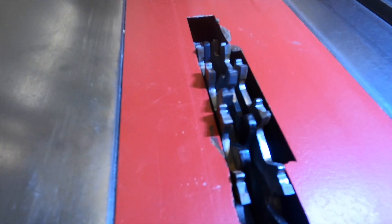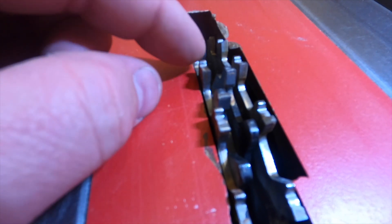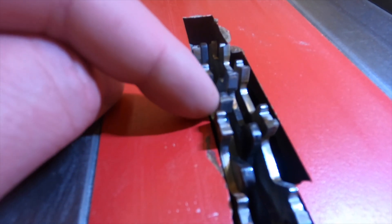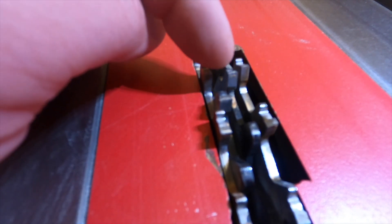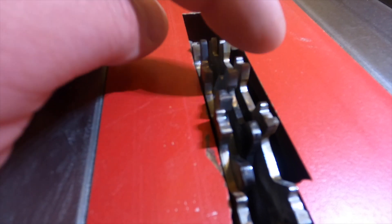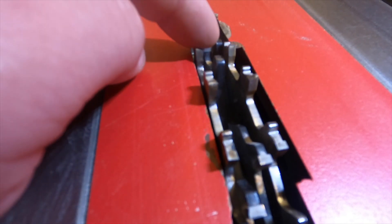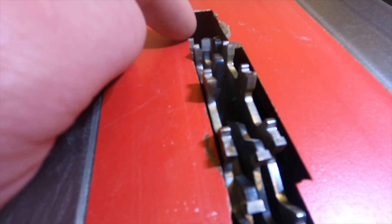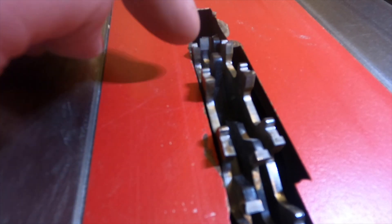As we take a look at the dado blade, this is what's called a stacked dado blade, which means there are several blades stacked next to each other to get the desired width of cut. The two outside cutters have many teeth as you rotate the blade. The inside cutters are just little chippers, so they don't have as many teeth because they don't need to give as nice of a cut.